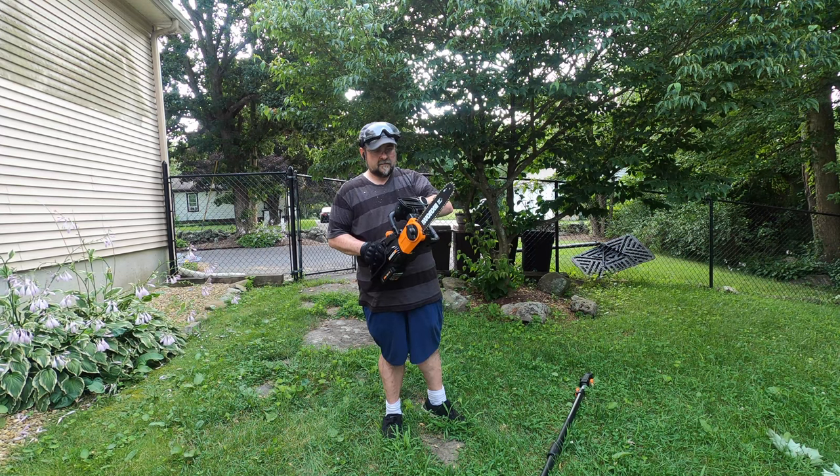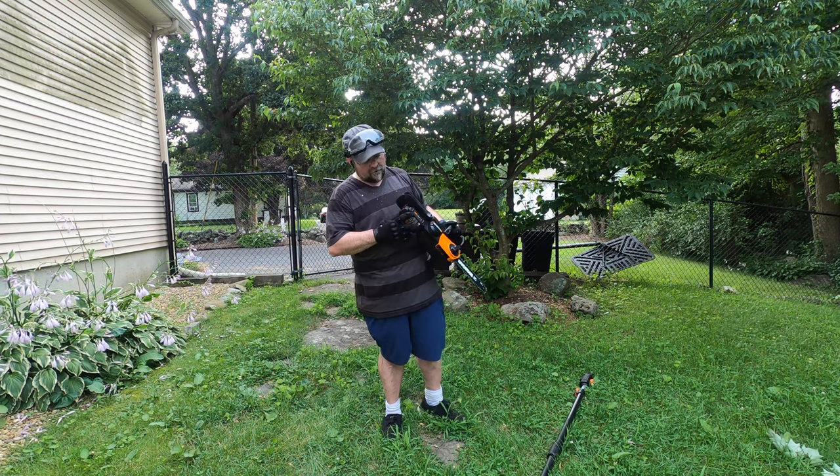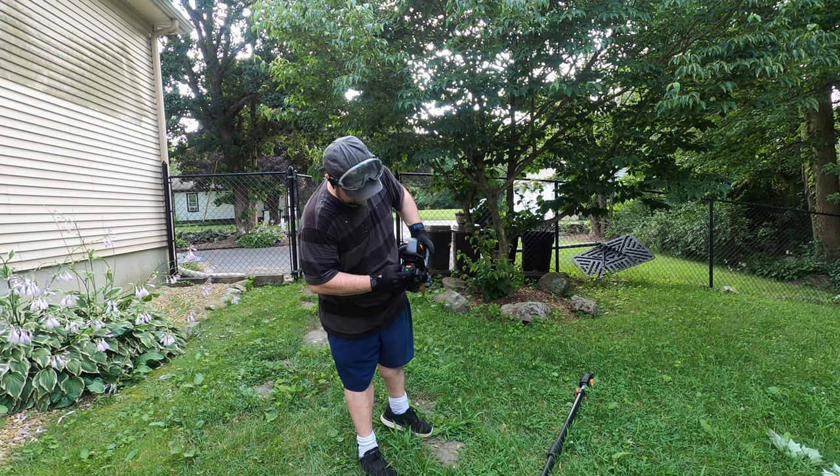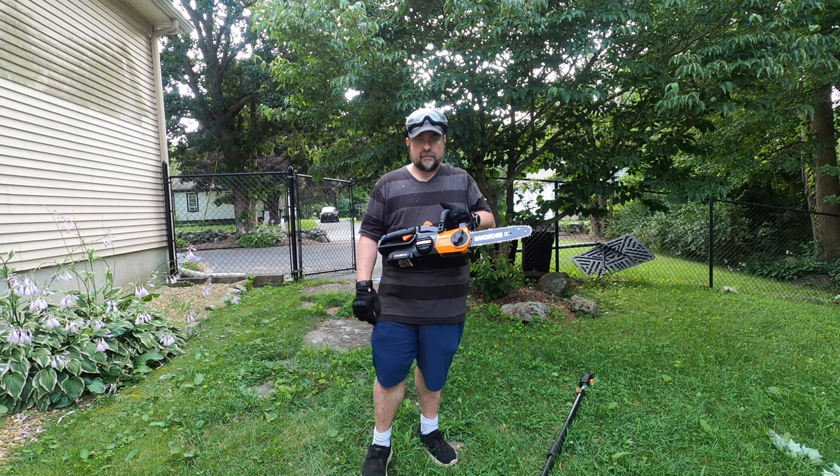I'm going to take the battery off the bottom of the pole, slide the battery right into the chainsaw, and now it's a mini chainsaw. As far as cutting down all those trees goes — I haven't charged it — we're about two-thirds down the battery and I cut all those trees on just one third of a battery. Not bad at all.